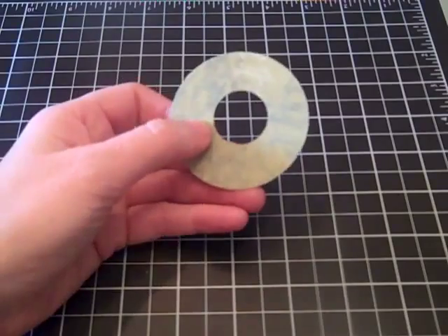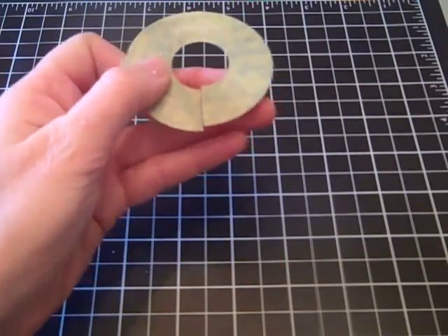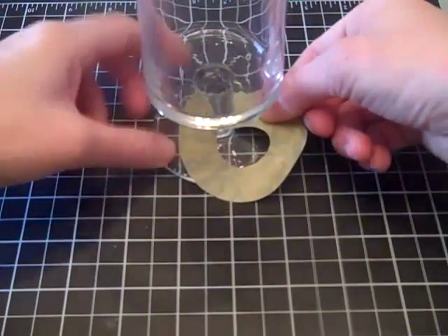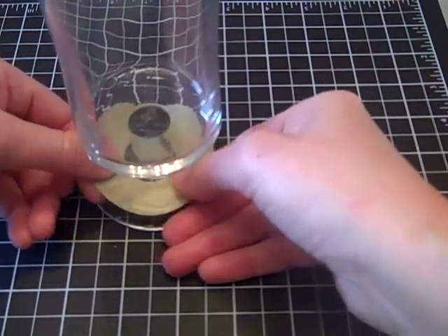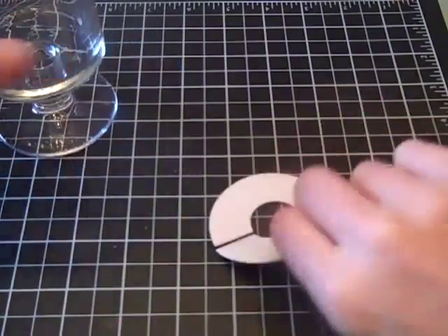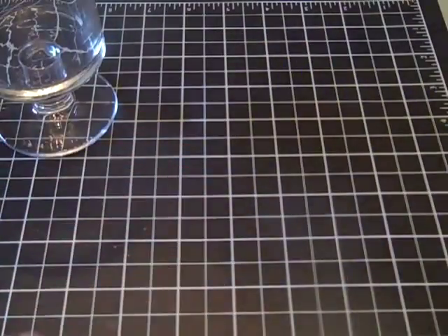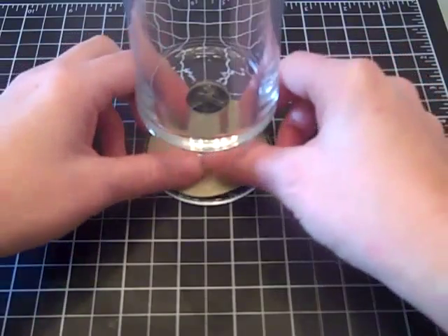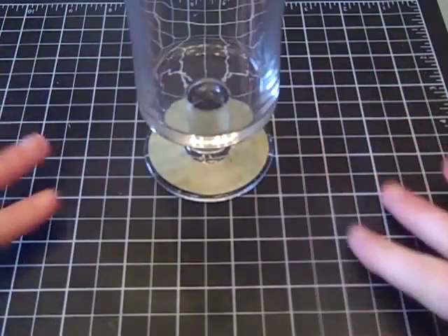Once I have that hole, simply take your shears and put a slit in it. Then take your glass and put that around the bottom of your glass. You can even take some adhesive if you don't want it to wiggle around on your guests — this will come right off your glass — and just adhere it down.